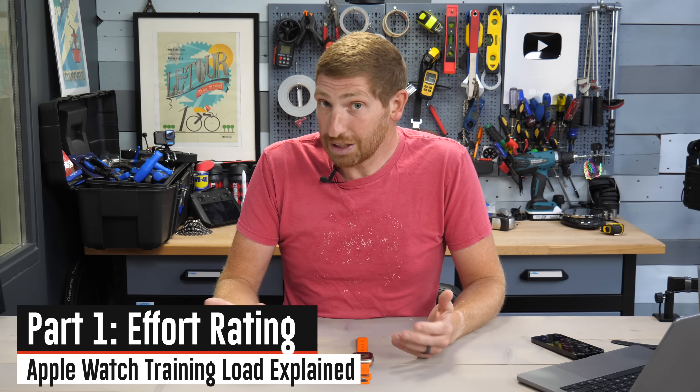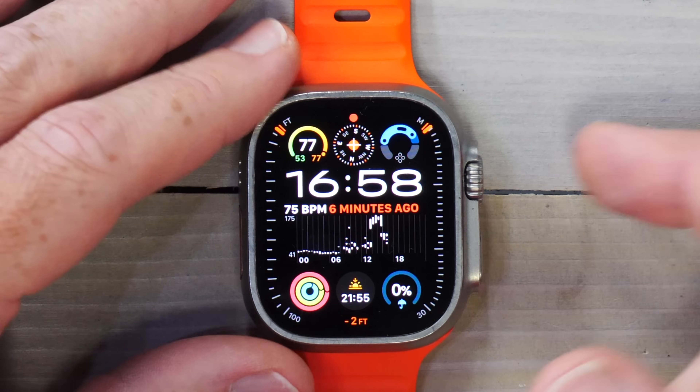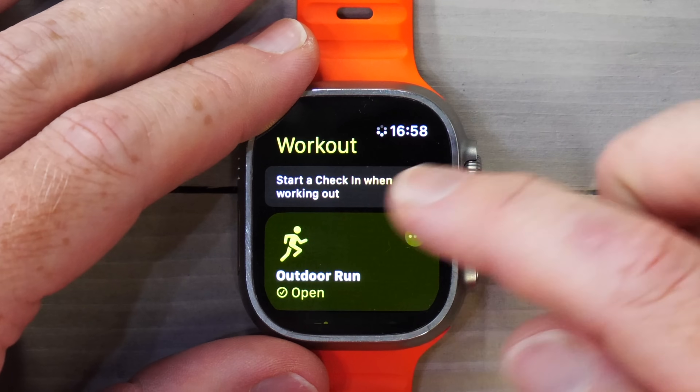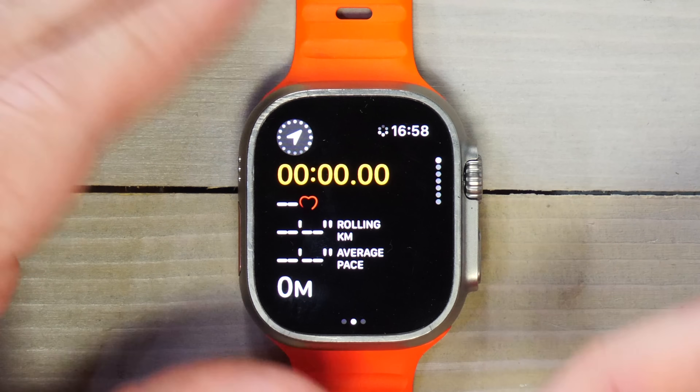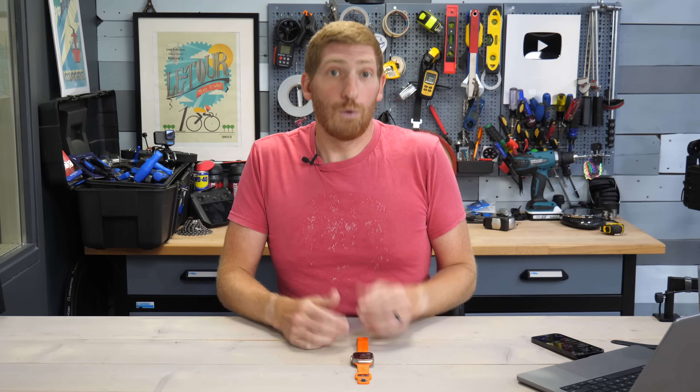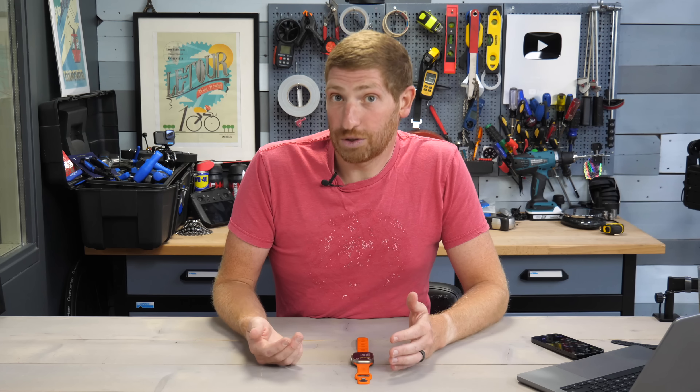Effort score works as essentially a score once you finish a workout. You have to start a workout — you go into your workouts, choose a given workout type, say outdoor run, start that workout, go and do your workout. Now at the end of that workout, when you hit save, it's going to show you an effort score rating.